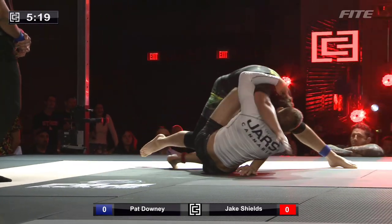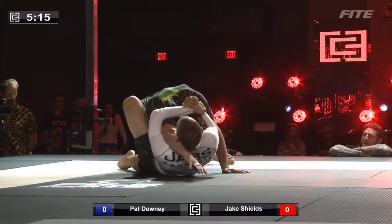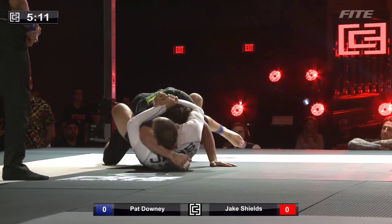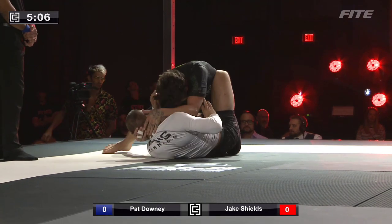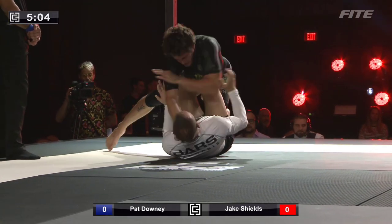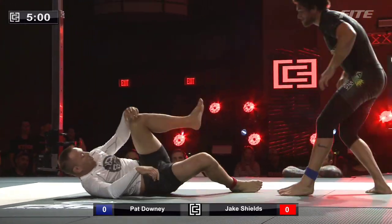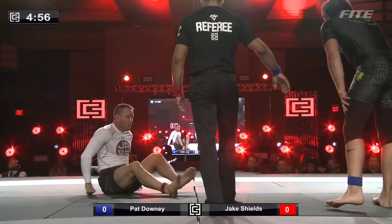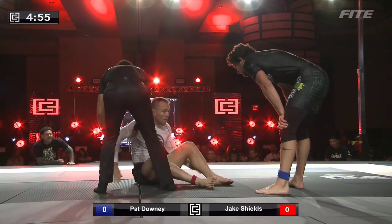Again, he's looking to work these butterfly guard sweeps, hoping for a little bit of momentum as he sets up and then rocks backwards, trying to do it from a fully flat position. It's a little bit harder, especially with someone like Pat Downey — his proprioception and base are just so good and so wide. He's sitting his hands on the back really well.